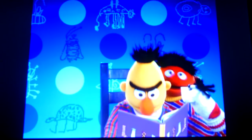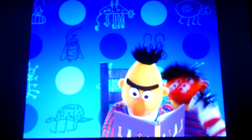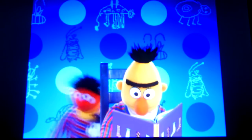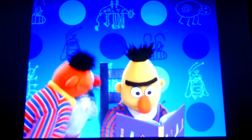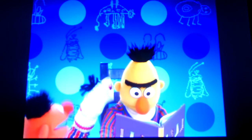Not now, Ernie. Hey, Bert. Not now. Hey, Bert. Excuse me, Bert. Excuse me, Bert. What? What? What is it, Ernie?